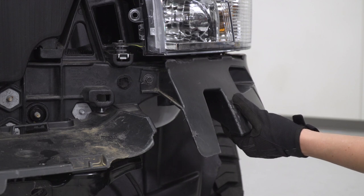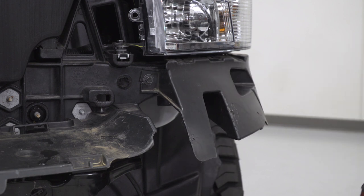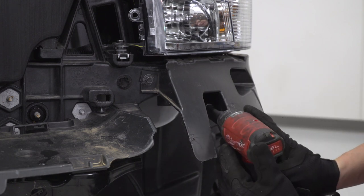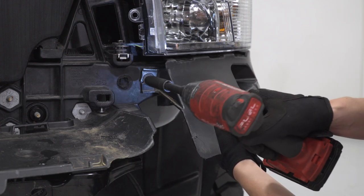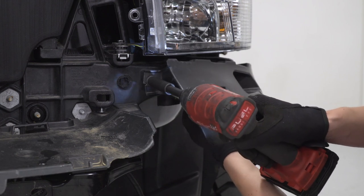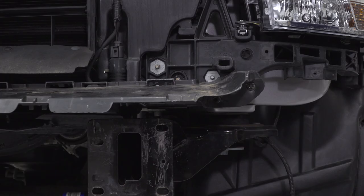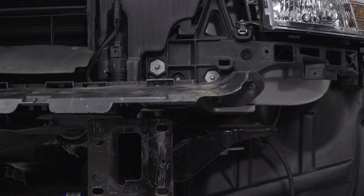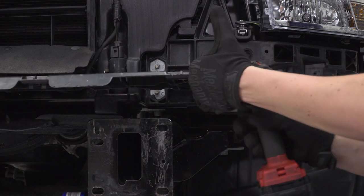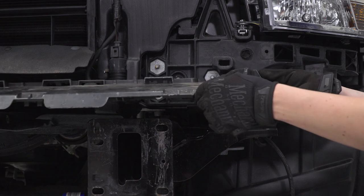Next up, we have to remove these plastic trim pieces. There are three bolts — one on the inside, one in the center, and one towards the edge. Grab a 10-millimeter socket, you may want a small extension, and get these removed. Repeat those steps to remove the trim piece on the other side. Optionally, you can also remove the plastic trim piece across the front to make this a little bit easier, since the new bumper provides coverage of this area. Grab your 10-millimeter socket and remove the two bolts on each side.